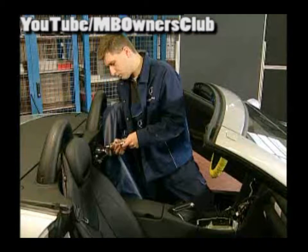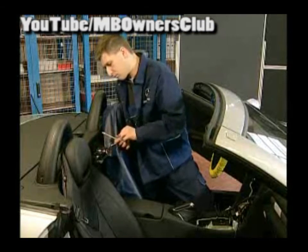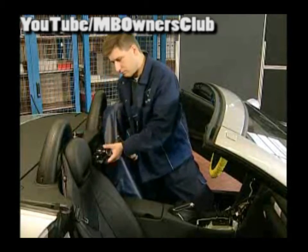Now separate the electric connection between the seat armrest and unscrew the bolts of the console. When the screws are removed, you can take out the console.